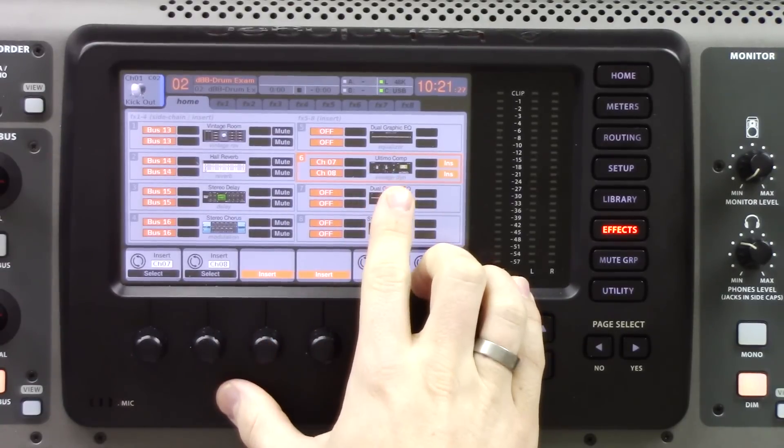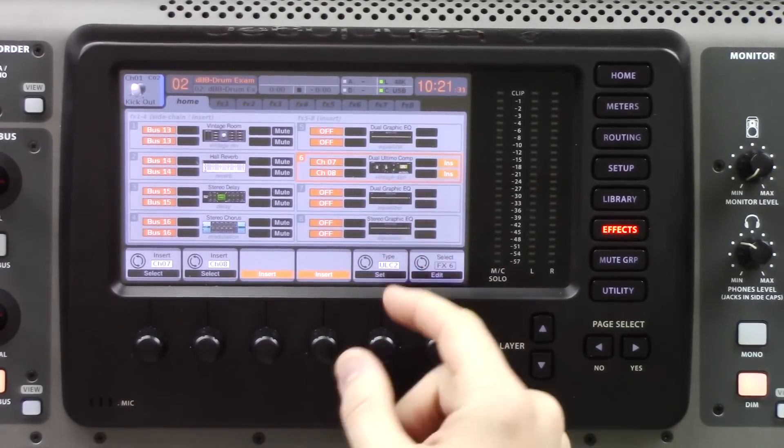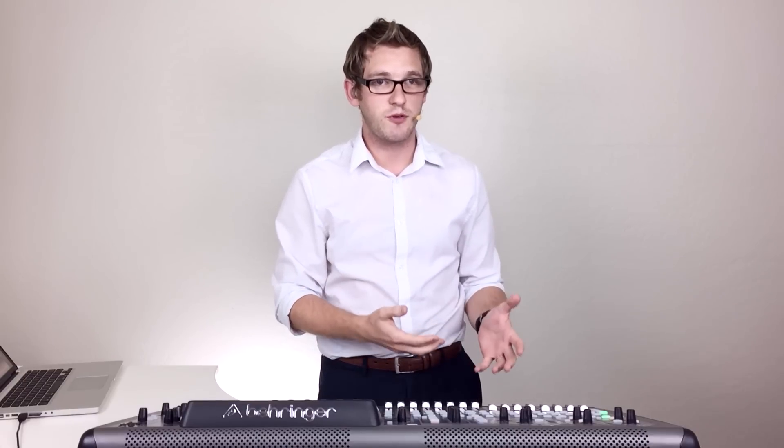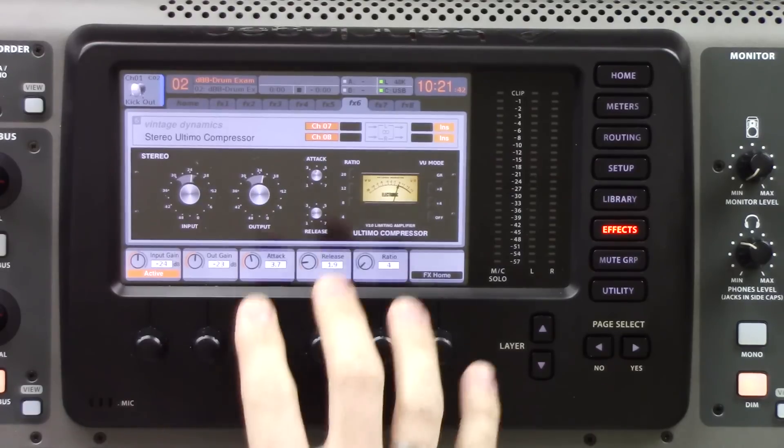This is the Altimo Compressor — this is the stereo version. There's also a dual version. If you're going to be using a stereo source like drum overheads, use the stereo version. You can also use the dual for multiple inputs.